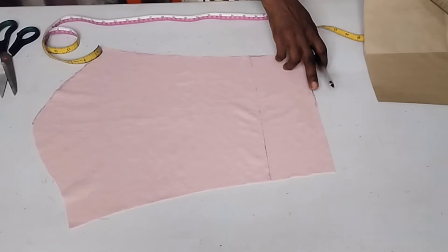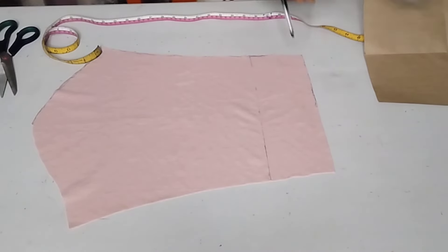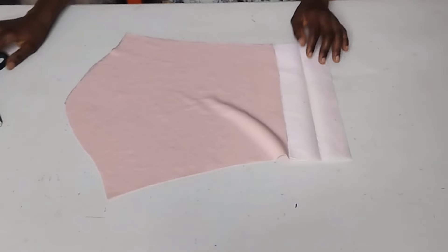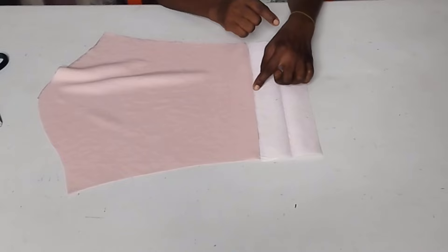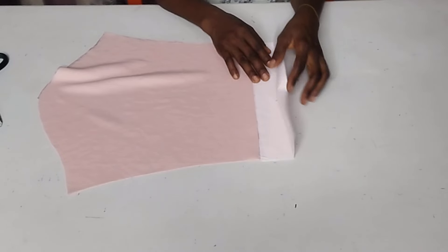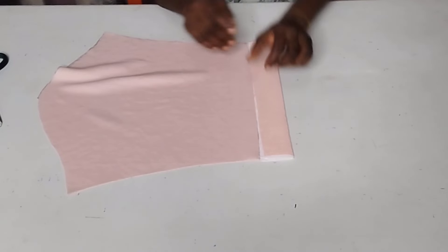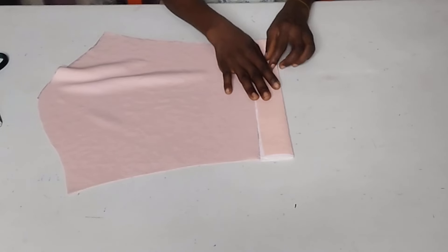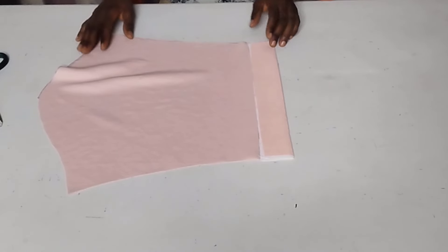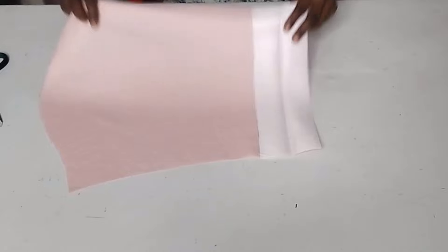I'm going to add interfacing from here to this place. Now I'm done gumming the interfacing. I measured four inches from here to here, then I folded it — this is two inches — and ironed it out.